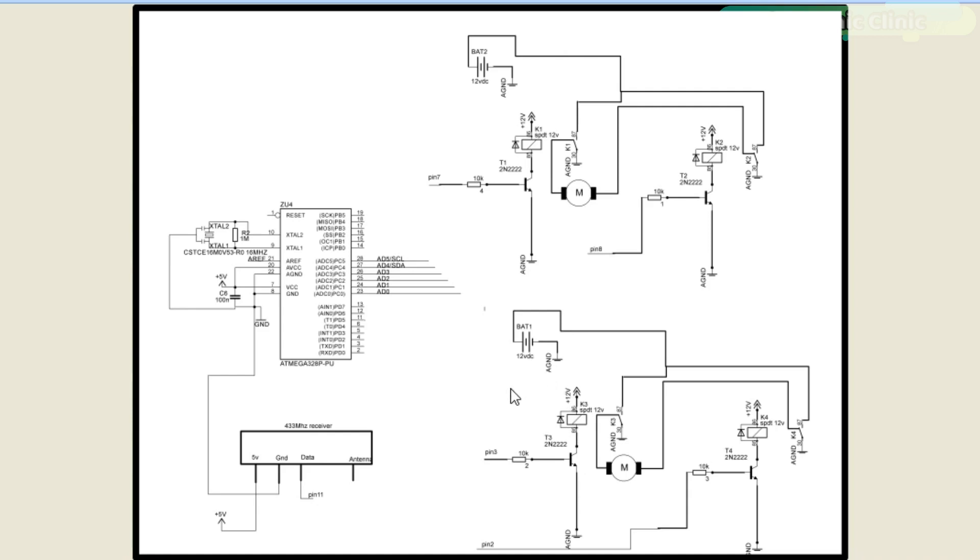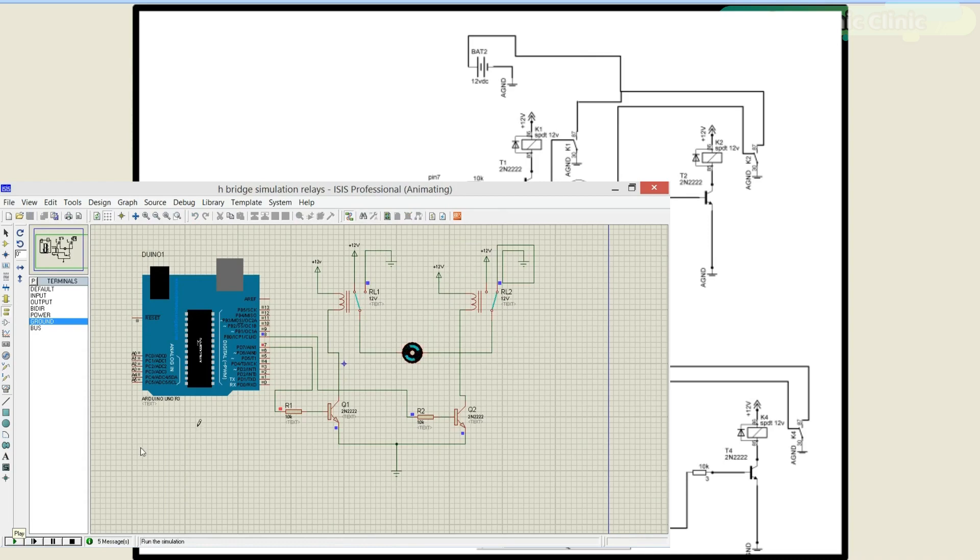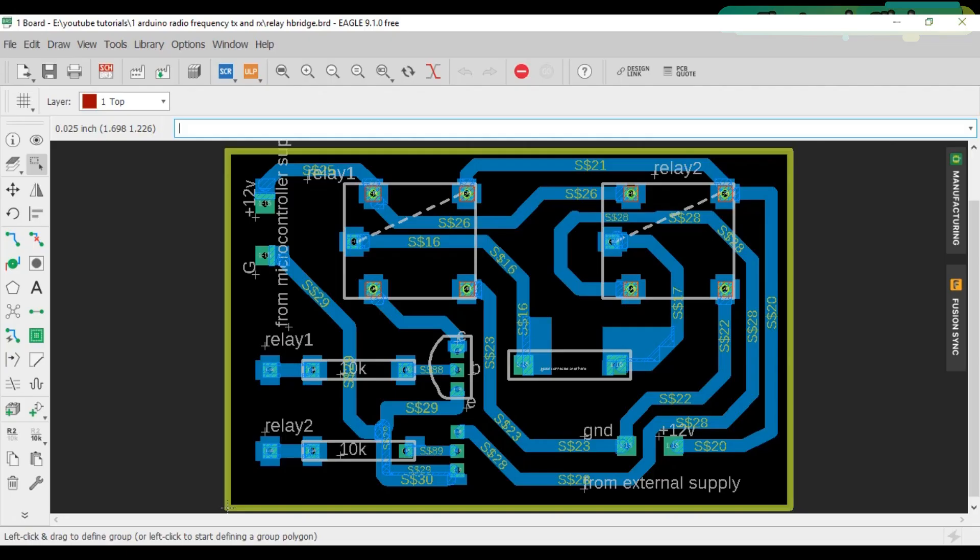On the right side we have two H-bridges. These H-bridges are exactly the same — each is used to control a motor, and with their help the direction of rotation of the motors can be controlled. I've already explained this in my previous tutorial using a Proteus simulation. This is the PCB design of the relay-based H-bridge module designed in EagleSoft Eagle version 9.1.0. If you want to learn how to make schematics and PCBs, watch my tutorials — links are in the description.